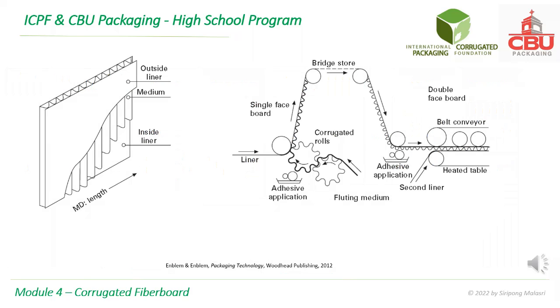The diagram on the left shows some terminologies. The flute part is also known as medium. It should be noted that the orientation of liners, where the machine direction or MD, is perpendicular to the flute direction.